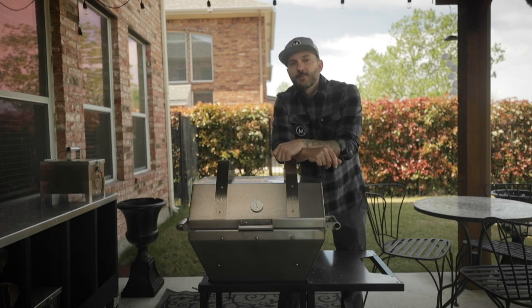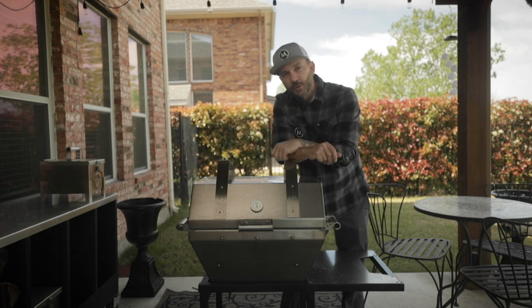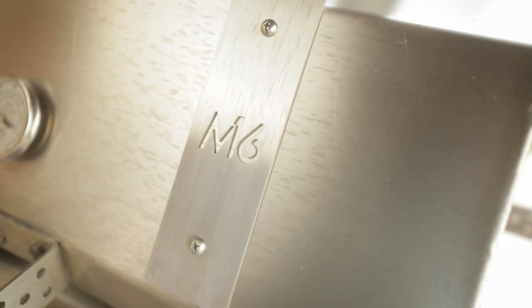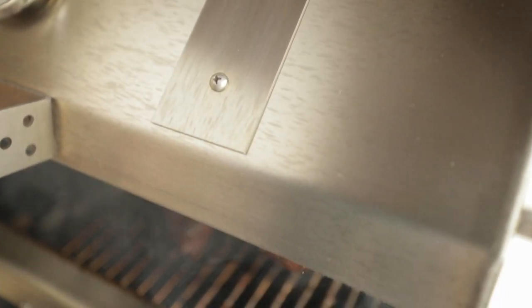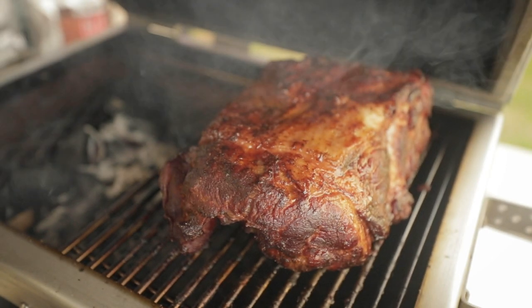Hey everybody, what's going on? It's Travis McGee with Them Grills. Today I'm going to show you how to smoke a pork shoulder or a pork butt on your charcoal grill. We're going to do it on the M16 here, but you can pretty much use these basic principles for almost any charcoal grill out there.